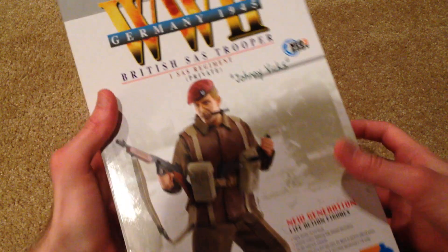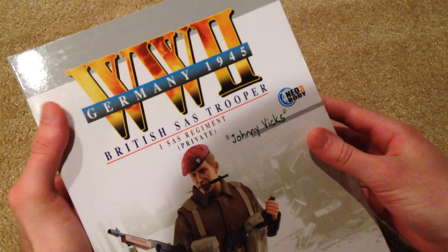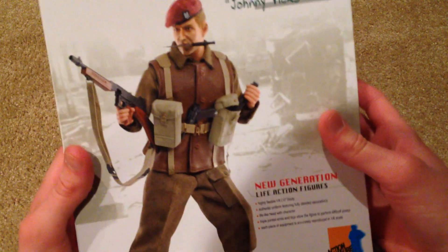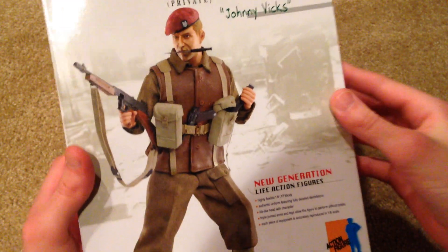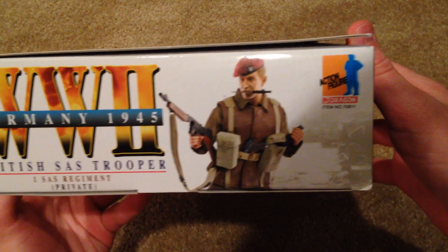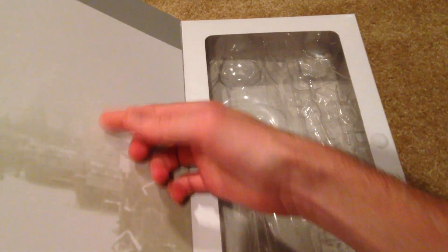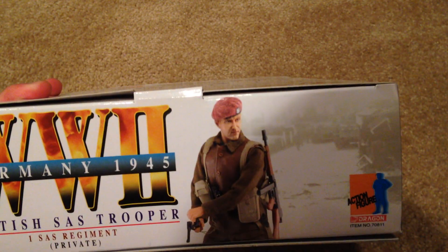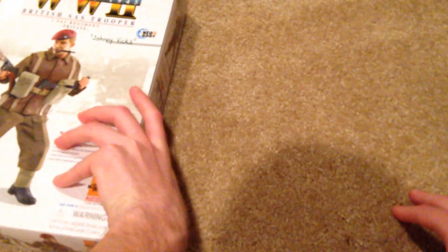Let's go ahead and show you the box. World War II Germany 1945 — this guy's a British SAS trooper and his name is Johnny Vicks. There's a really cool picture of the figure; I love that pose. This is a really cool box — it's a little thinner than some of the other ones because there's no equipment on this side. There's another cool picture on the top and back. This is one of their newer figures, released in 2011, and the detail is really good on him.